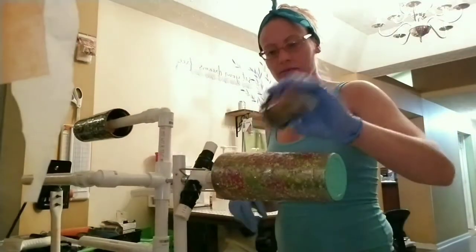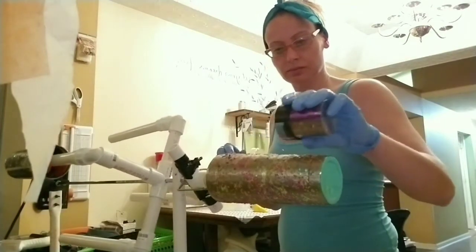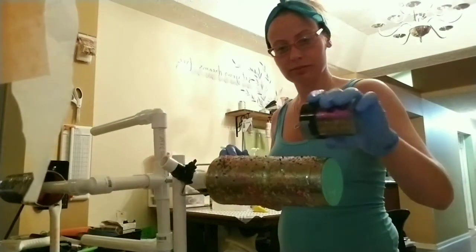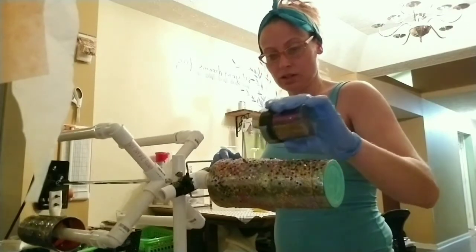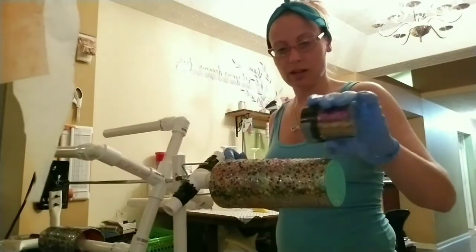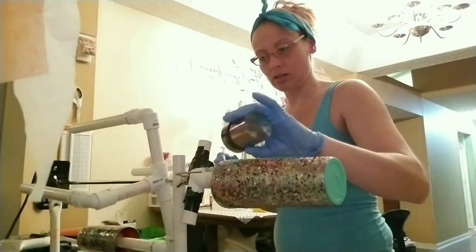Okay, I got it. So yeah, just your first coat of epoxy and then that's when you put all your glitter on. And then I'm gonna let this cure.